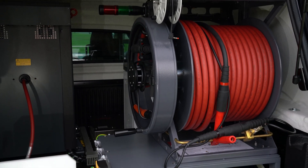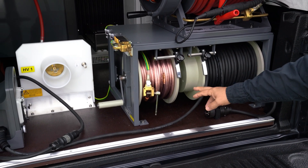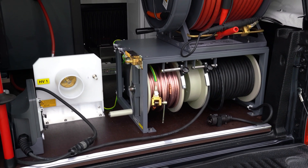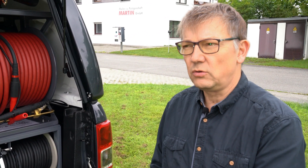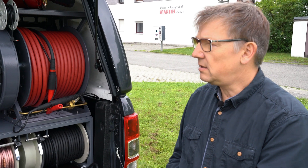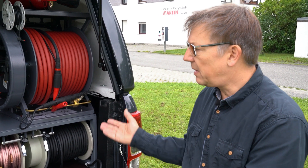We have our connecting cables, safety earth, high voltage cable, and our mains power cable. This van is supplied with a generator that is operated from the car engine, so you're very independent and very lightweight. You can operate in remote locations where you do not have mains power available.